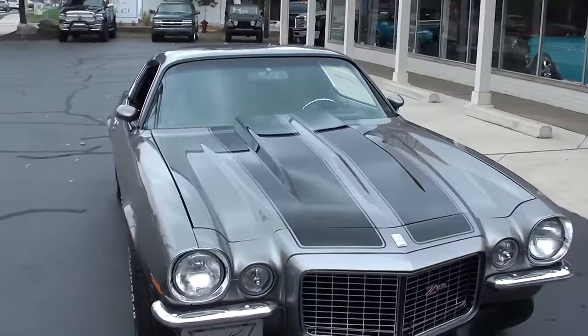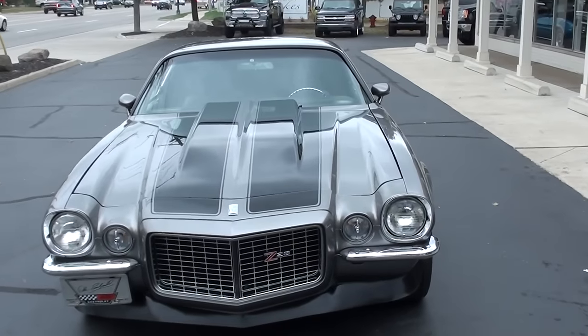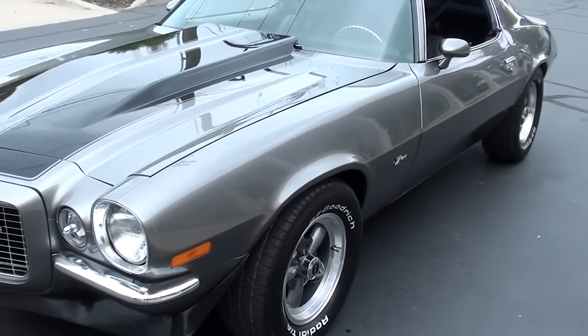Today we're going to take a look at a beautiful 1970 Chevrolet Camaro. This is a RS Z28 Tribute — this is not a real car, but beautiful car guys.